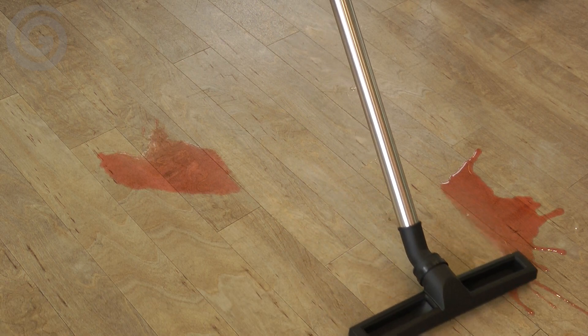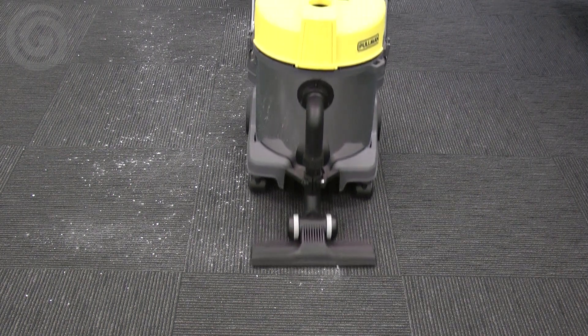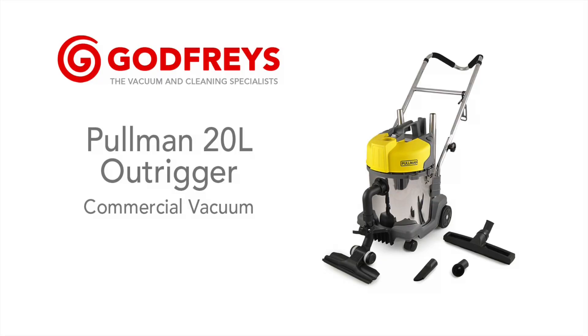When cleaning up liquids, it is important to remember to remove the HEPA filter and paper bag before starting to vacuum. The Pullman 20 litre outrigger is a powerful machine designed for comfortable, efficient commercial cleaning — perfect for cafes, mini-marts, retail stores, and other businesses. Drop into any Godfrey store or shop online and receive free delivery on this product.